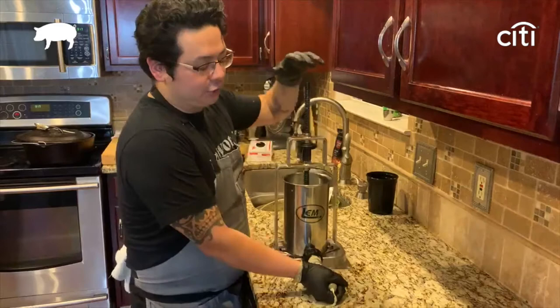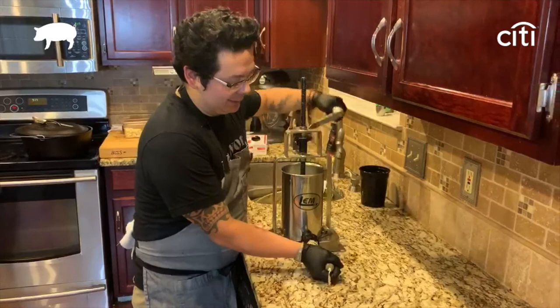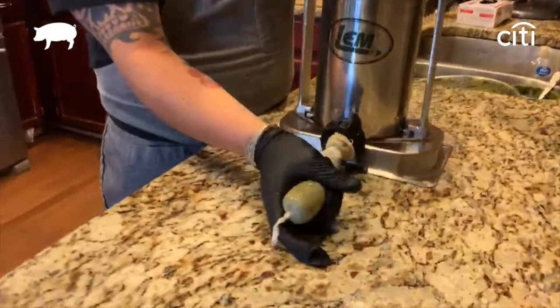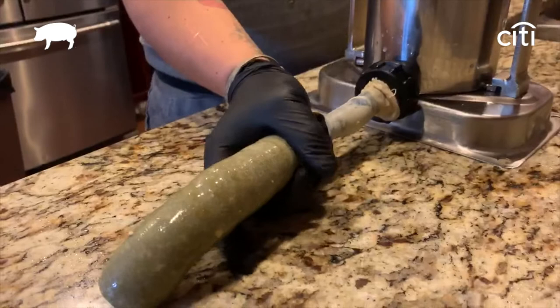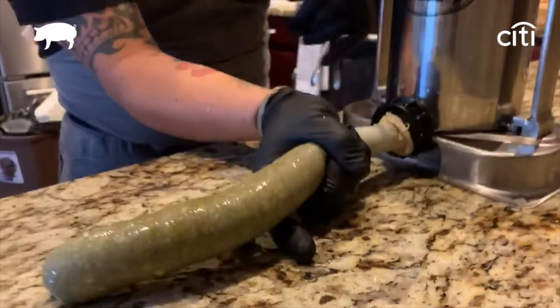For the next step, we put our green chorizo inside the stuffer and it's pretty simple. It's one of those things you could probably feel you're doing it wrong, but just go with it — go slow, it's best. Keep helping it along. You feel it and you got your green chorizo coming in. You want to make sure you don't get any air pockets, so kind of hold it tight and let go a little bit.